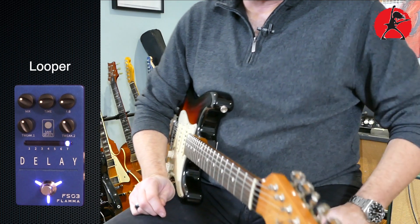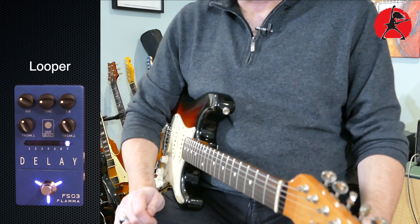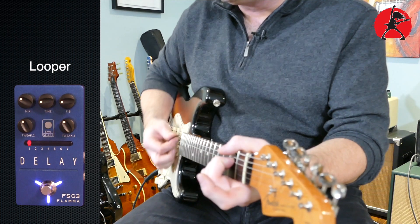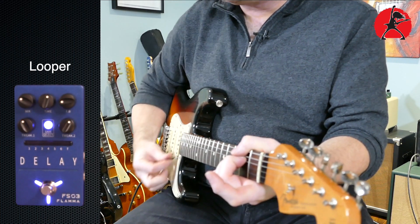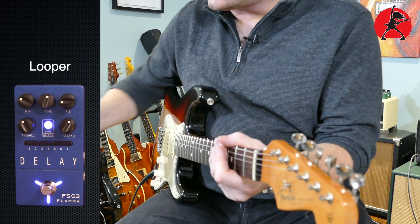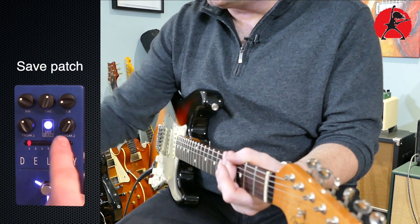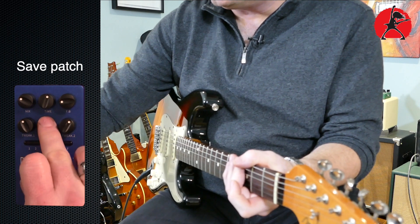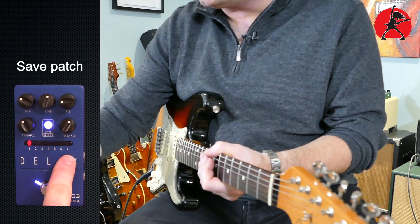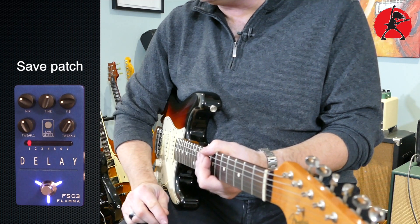You get the idea, and I'm not a master at looping, but you get the idea of how easy this pedal is to use. The other cool feature is that once you have your settings the way you want them to be — say we're on the first effect here — you can simply hit the save button and it's saved. So if you go to any of the other patches and come back to the first one, you have it saved there. You essentially have the ability to save your favorite patches, and I think that's super sweet for a pedal of this price point.